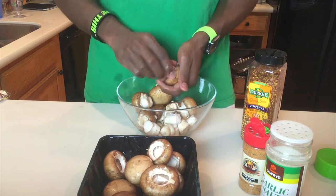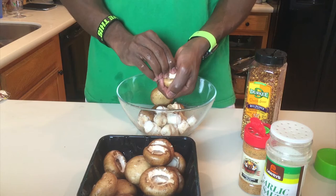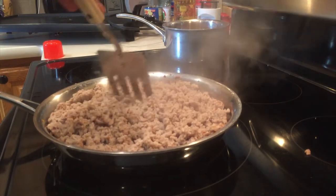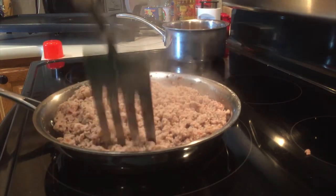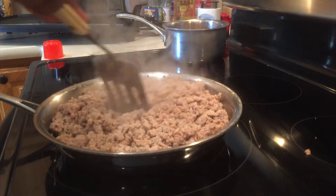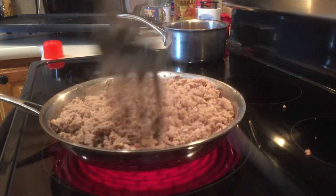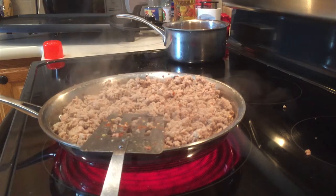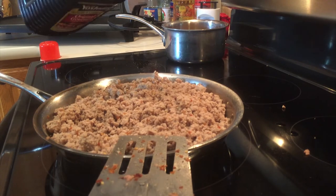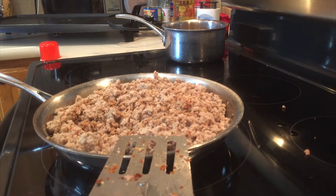Once you de-stem all the mushrooms, add them into the other container and soak them in water while we move on. Back at the stove, mince and break apart your meat. This is also a good time to put your rice on, since you're already at the stove. Rice has a tendency to cook faster than you think, especially when you're multitasking, and it can overcook and stick to the pan.